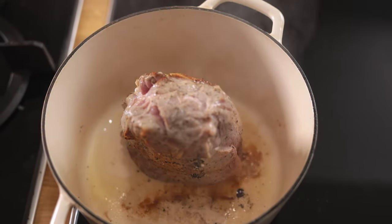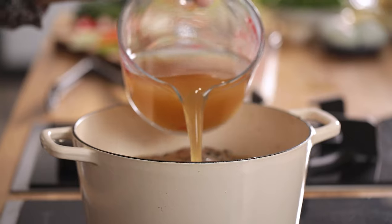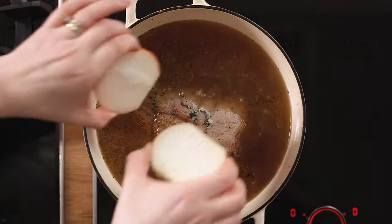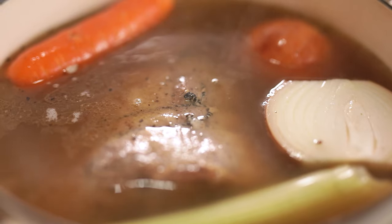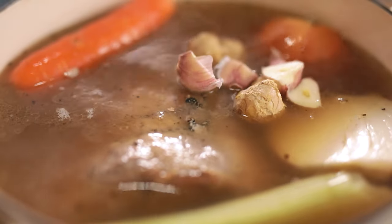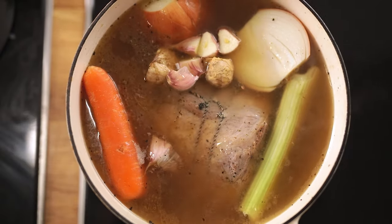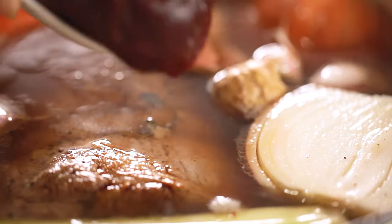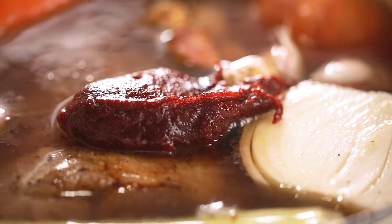Once the pork is sealed, pour in two litres or eight and a half cups of chicken or vegetable stock. Then add in an onion that's been sliced in half — no need to peel — a carrot, a stick of celery that's been broken in half, three cloves of garlic, and a thumb-sized piece of ginger. Then add two tablespoons of mirin or rice wine vinegar, three tablespoons of soy sauce, two tablespoons of gochujang paste, and a red chilli that's been roughly sliced.